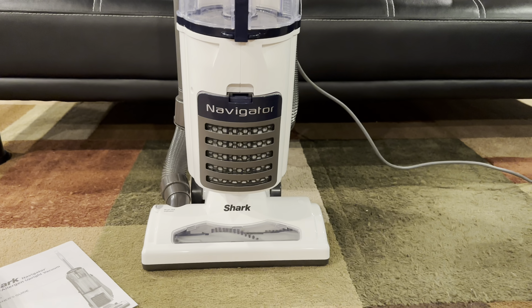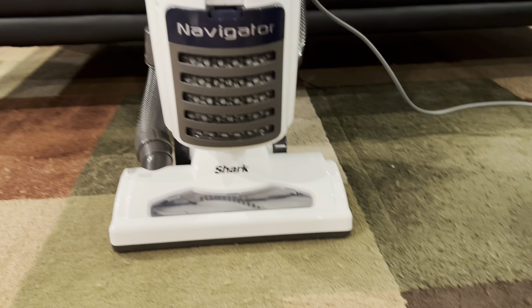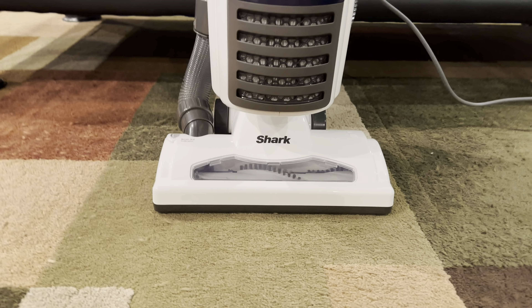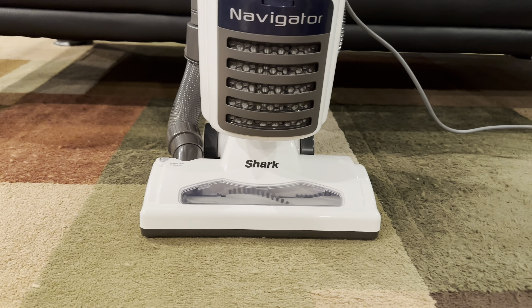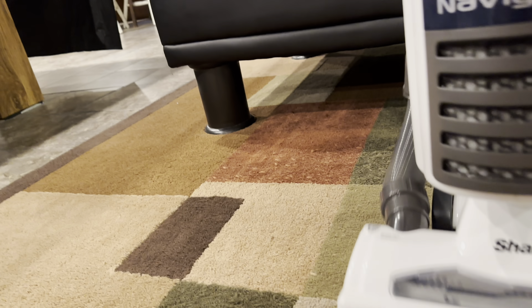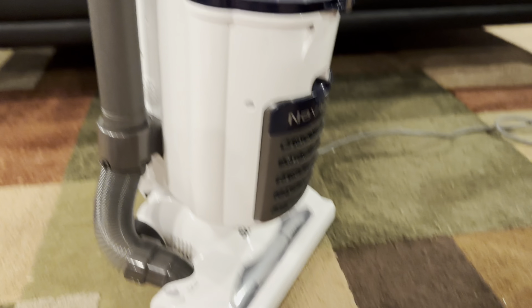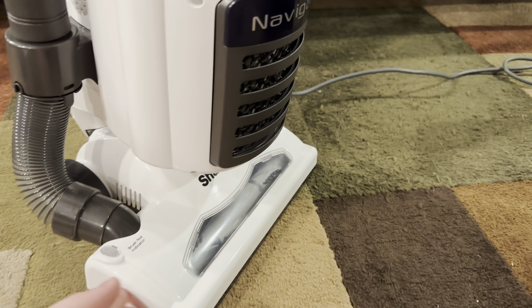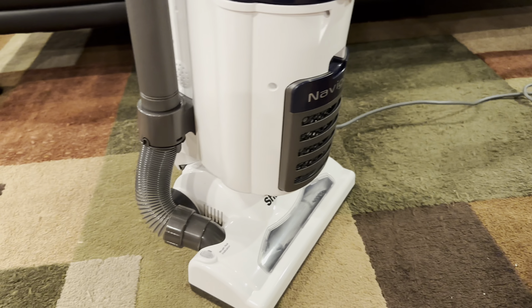I got this off Amazon. I was originally thinking about getting that new Dirt Devil bagless — it was back and forth between this and that Dirt Devil — but I ended up getting the Shark instead. Maybe in the near future I'll get that Dirt Devil, but who knows. I'm obviously a big Shark fan. Some people out there don't like them, but I like them because they do clean well, even though people bash them.